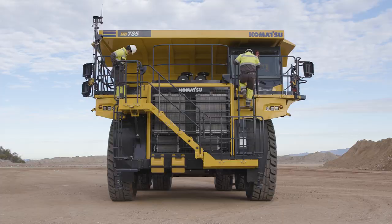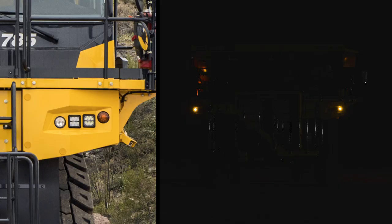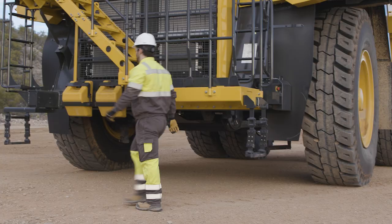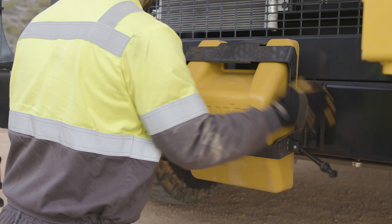Looking directly at the front of the truck, you can see the easy access boarding ladder as well as multiple emergency egress points. The headlight cluster, which includes the fog light, low beam, high beam, turn signal, and clearance lamps, can also be seen from this view. There is also a Comvision camera mounted to the front of the boarding access. Two wheeled chalk holders can also be found at the front of the machine.